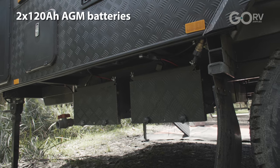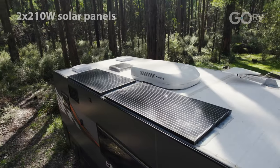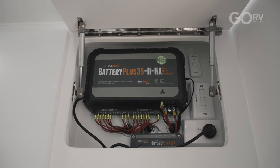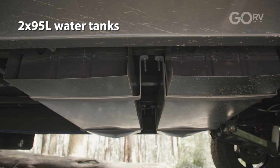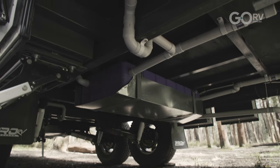As far as the 12 volt system is concerned, you've got two 120 amp hour AGM batteries mounted to the offside chassis rail, protected behind checker plate, two 210 watt solar panels on the roof, and a BM Pro battery management system. Fresh water is taken care of by dual 95 litre water tanks, and there's a grey water tank as well.